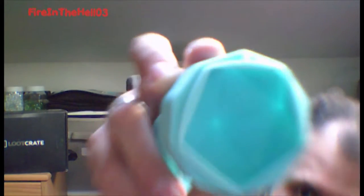There is a Loot Crate exclusive 20-sided die ice mold. You can see all the numbers — it's got the numbers for a 20-sided die. So I pop this in, fill it up through the little hole, freeze it. Nice, I like that — a nice little 20-sided die ice cube. I'm going to have to use that.